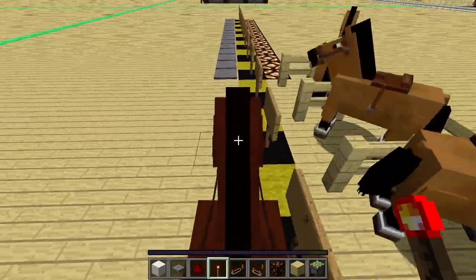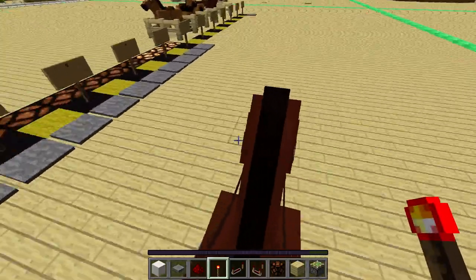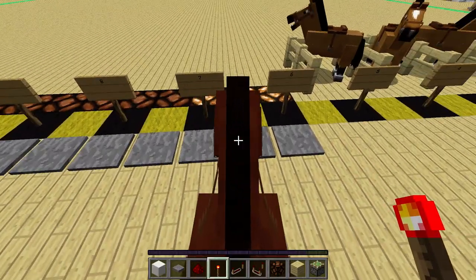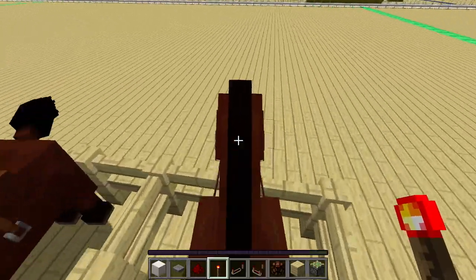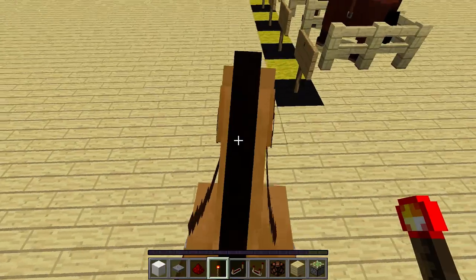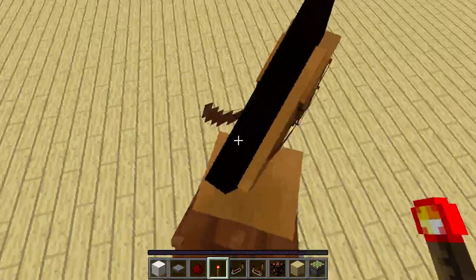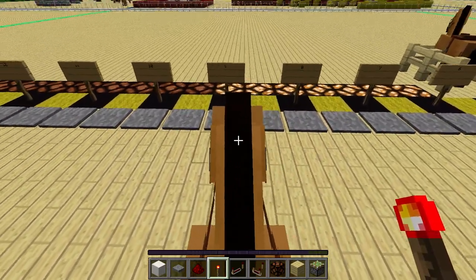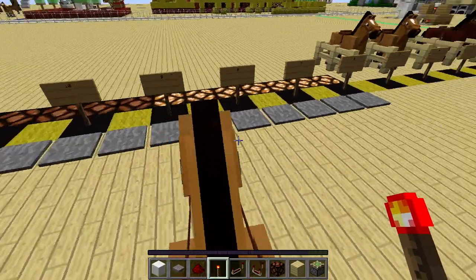To use it, you just take your horse and ride along these pressure plates. After two seconds you can stop because then the speed gets measured. There's a two-second timer that gets started when you step on this pressure plate, and after two seconds the state of the pressure plates back here gets saved in some redstone.